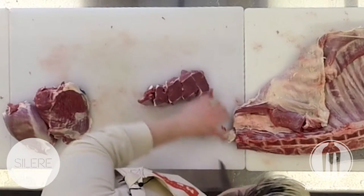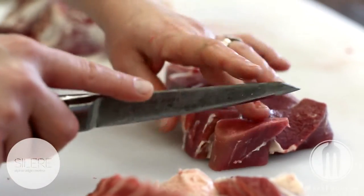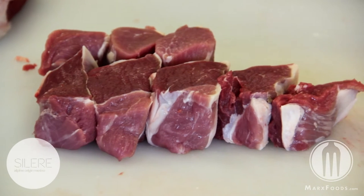This is a very nice cut that lends itself well to dry heat cooking techniques — quick sears, grilling, and some marination.